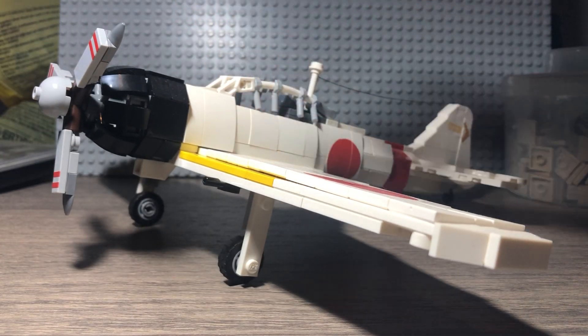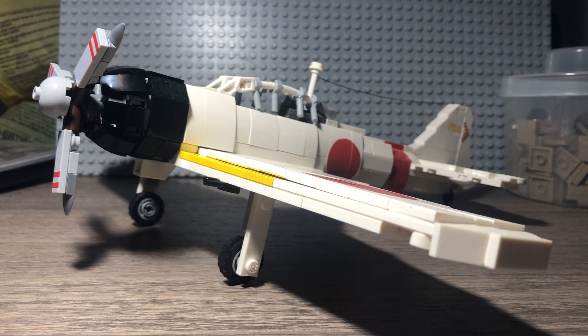Hello YouTube, Kubei2002 here. This is my review of Brick Mania's A6M-0 World War II Japanese Long Range Fighter.